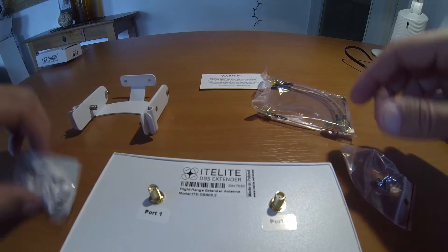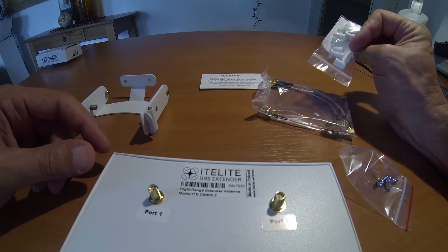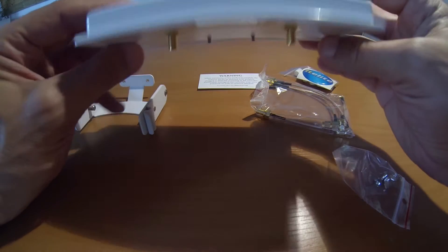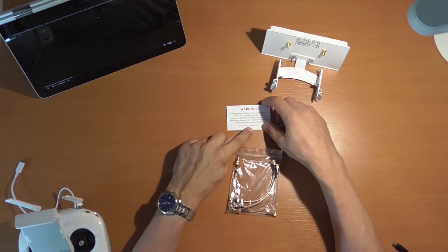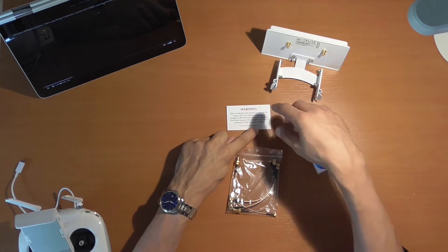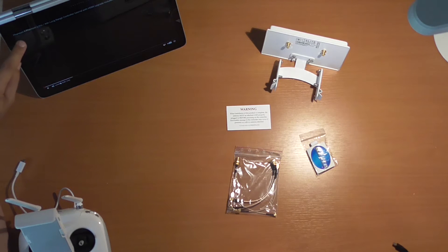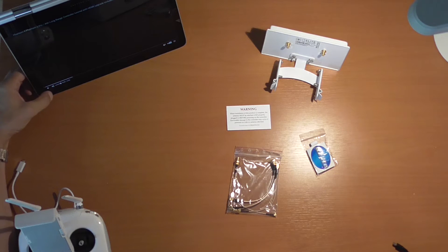So this is what you get. I ordered this especially and paid for it — you don't get it automatically. This is the new antenna. I went to the website dbsmods.com where I bought the antenna, and they have a video for the Phantom 4, Phantom 3 Pro, etc. This is how they're going to do it, so I'm going to watch the video and do exactly what they show.